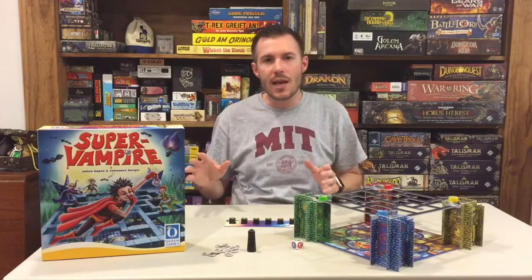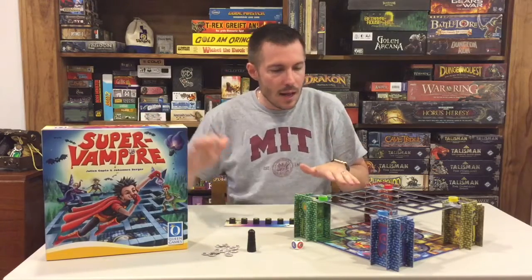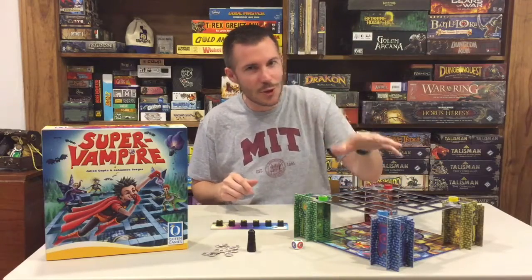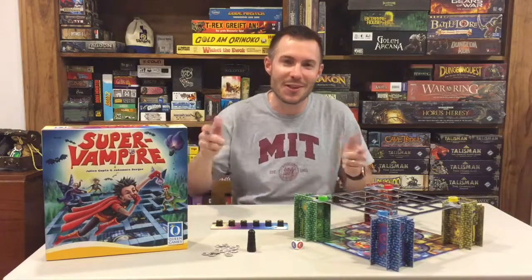I really like this game. I can't say how impressed I am with Queen Games on this one. It's a very simple game — if you've got kids, pick this one up. They'll love it, trust me. Click that like button below, subscribe if you want to join the Maguire clan. This has been the Maguire Review, thanks a lot.